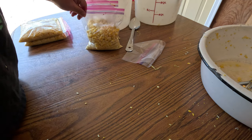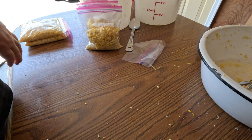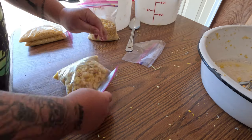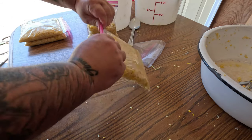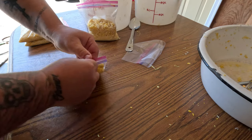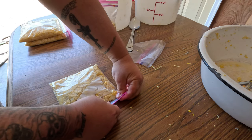One thing I didn't mention earlier — you'll notice that we did this outside. This isn't probably something you want to do inside. There's corn flying everywhere the whole time, and it would make a pretty big mess in your kitchen. I wouldn't recommend doing it inside — you could, but you're just going to have a lot of cleaning to do.